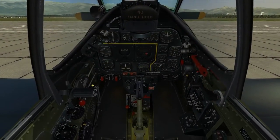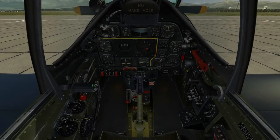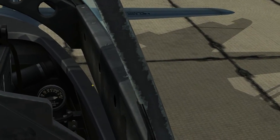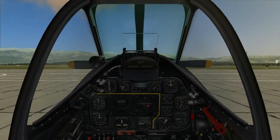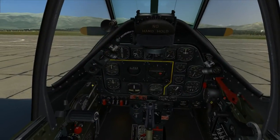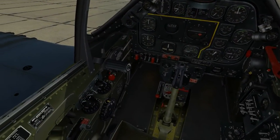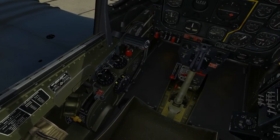Working from left to right: fuselage fuel — check the gauge on top of the fuselage tank behind the pilot seat, left side. I read full at about 80 gallons. Check. Flap handle up. Check. Carburetor ram air control: forward in ram air position unless filtered air is required. Check.